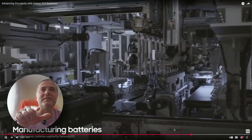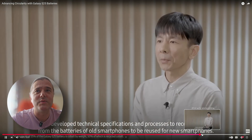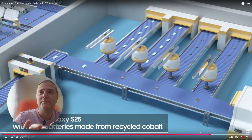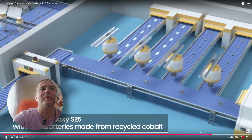What I wanted to show you is the battery manufacturing section — those are the batteries we're going to get in the S25. And at the end, here is the production process: producing the Galaxy S25 with new batteries made out of recycled cobalt.